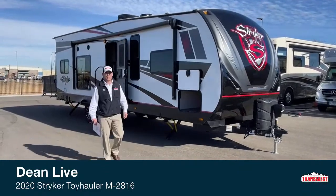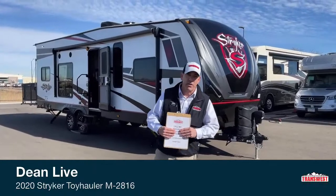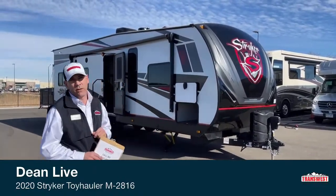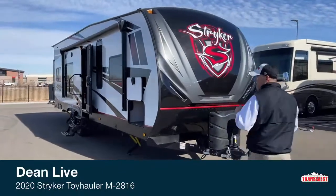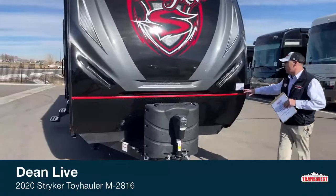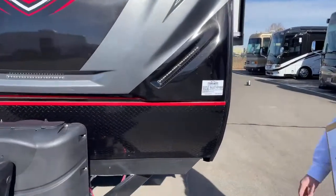Howdy, folks. My name is Dean Jones. I work at TransWest Truck Trailer RV in Frederick, Colorado. I'm here today to show you this nice, beautiful Stryker Toy Hauler Travel Trailer. I'm going to start off at the front here and show you some of the features. This unit is packed with all kinds of goodies. The stock number is 5U-210-168 — that's how you can reference this toy hauler.